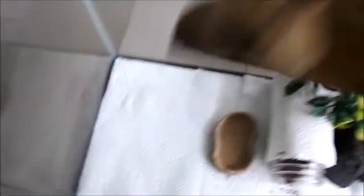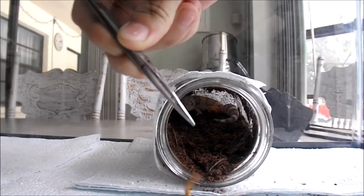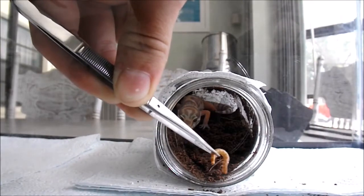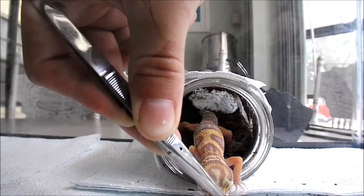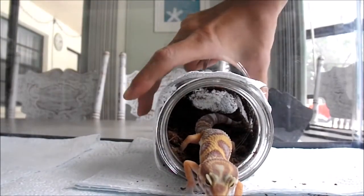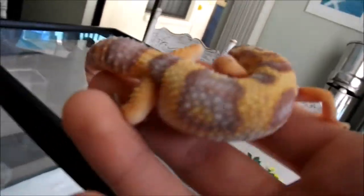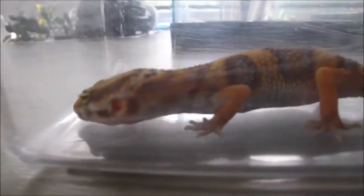Now comes the fun part of actually putting the tile in the tank. Before I do that, I have to remove all of her decorations and hides. Then I need to actually take her out of the tank, which was easier said than done because she was in her humid hide and I can't just grab her out of there. So instead I had to lure her out with a little mealworm, which took some time, but eventually she went for that. You can see here that she's gotten way better with handling — I've only had her for like a month and a half, and she just let me easily scoop her up and put her in this little tank while I redo her home.